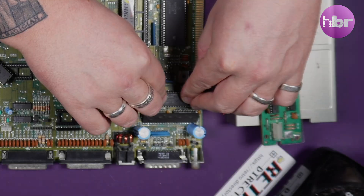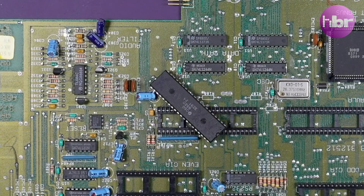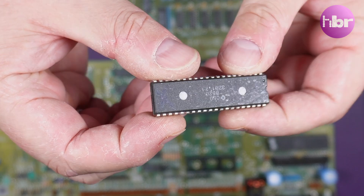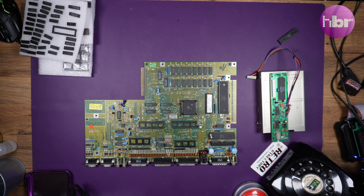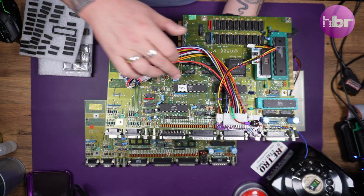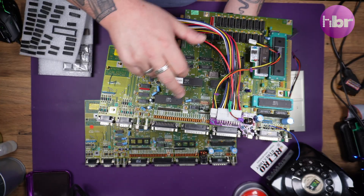So I've definitely got a Denise, I've got one CIA, and a 1.3 ROM which is correct for this machine. I am however struggling to find a Gary or a Paula - in fact two CIAs, because this one appears to have big X's on it, which is probably a sign it might not be good. So my Ziff Amiga 500 rev 5 to the rescue - I can rob the chips out of that board to see if this one has any signs of life.